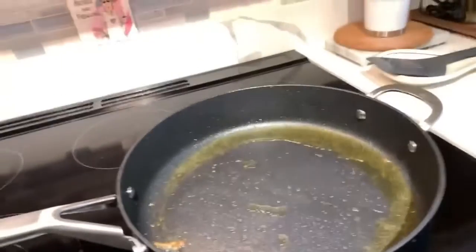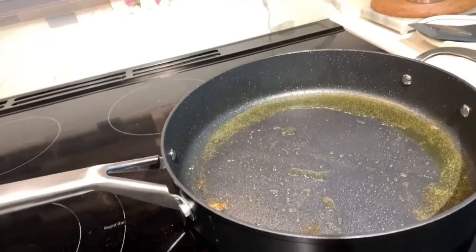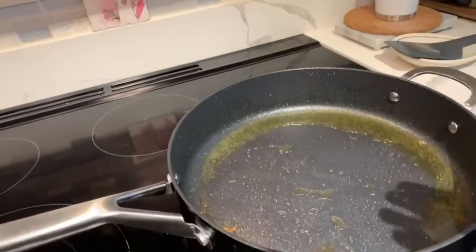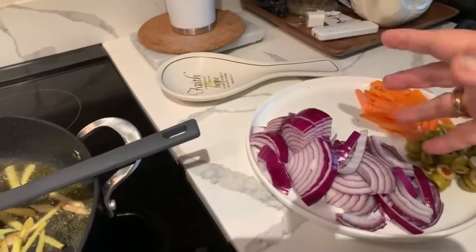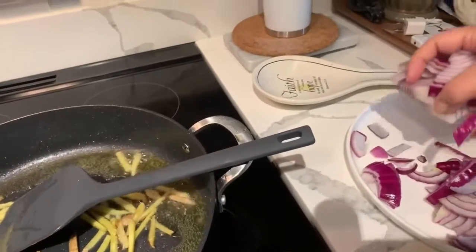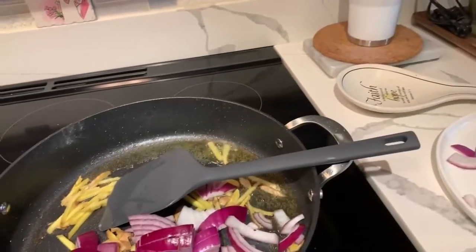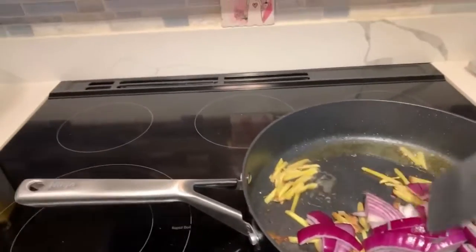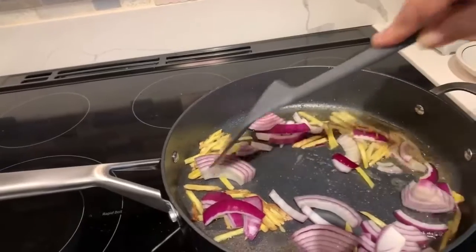I'm using the same pot — why would you wash everything? I'm going to sauté all my ingredients here. I diced one big red onion but I'll use about two-thirds of it. Let that cook until it's kind of soft.